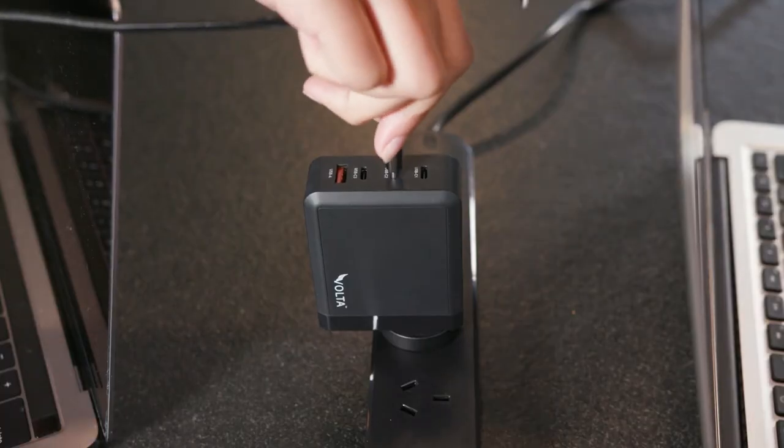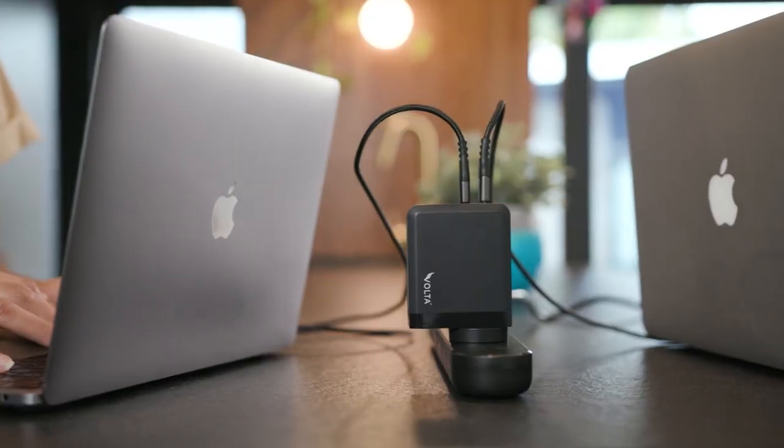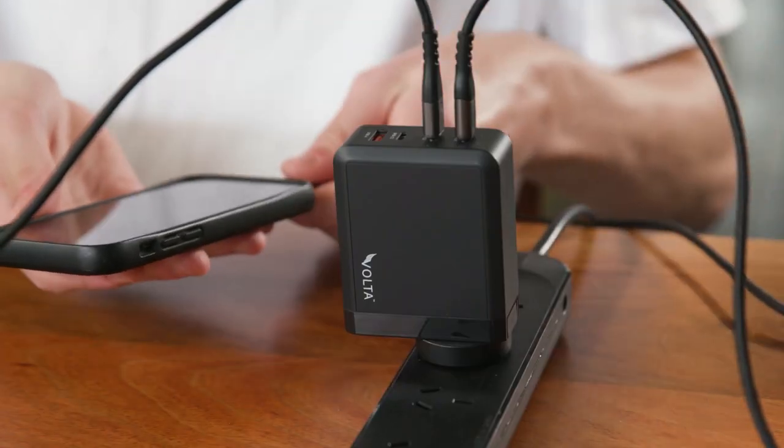Introducing the all-new Volta Wolf GAN Charger. Charge faster, effortlessly, with the most advanced charging technology.